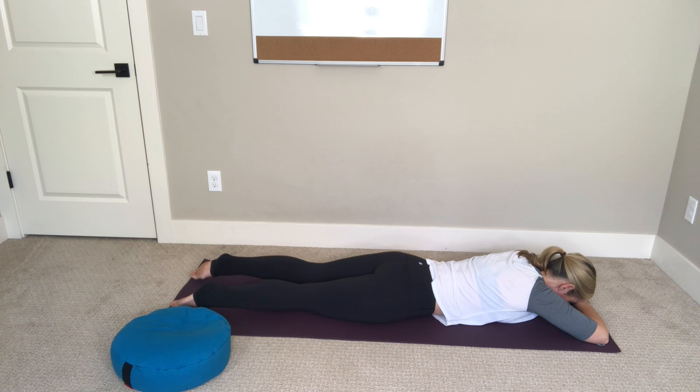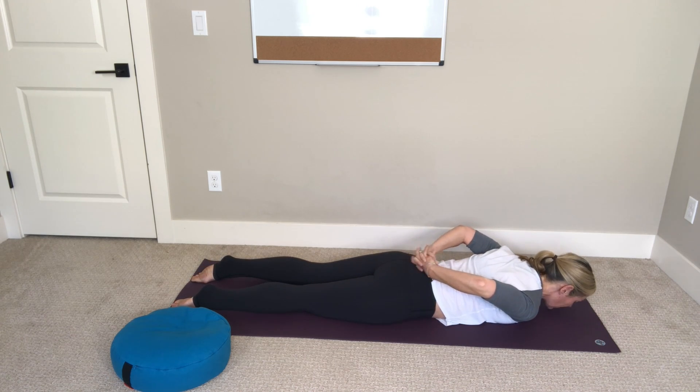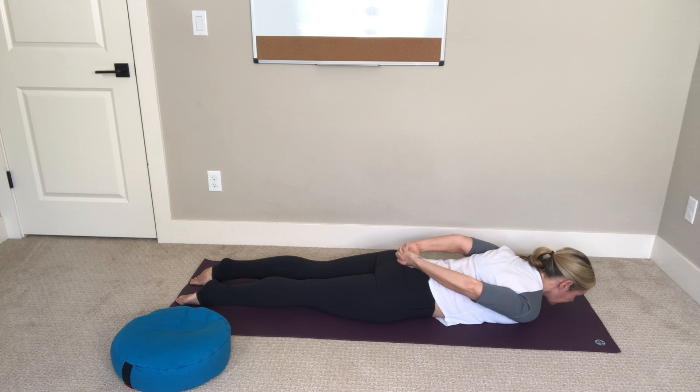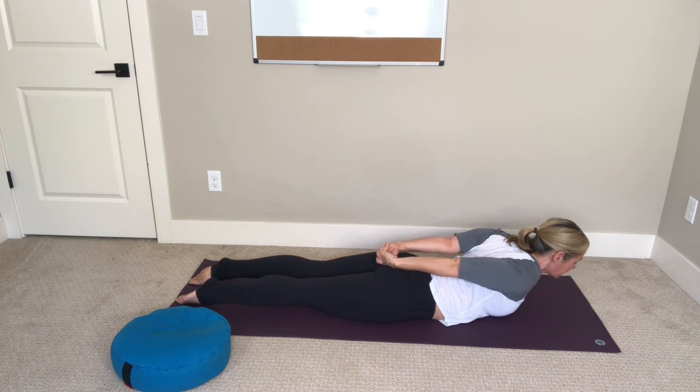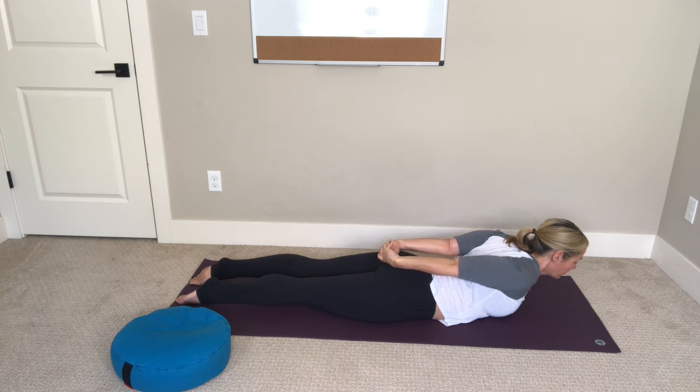Lower your left leg down, interlace your hands behind you just at the base of your spine, keep your feet rooted down into the mat, and on your inhale lift your chest up just a few inches as you lengthen your hands toward your hip heels. The movement is very subtle here — the idea is to strengthen the back of your body.